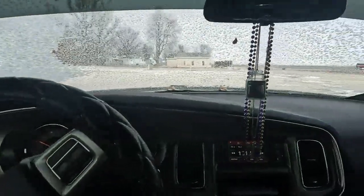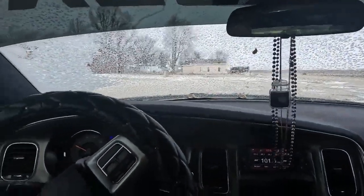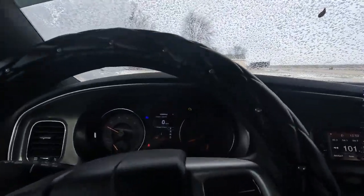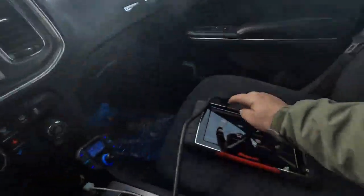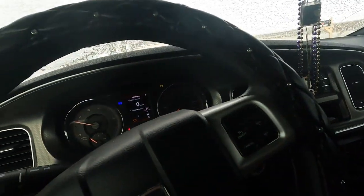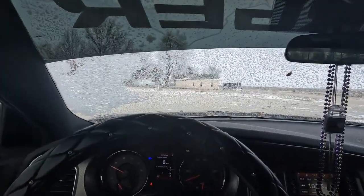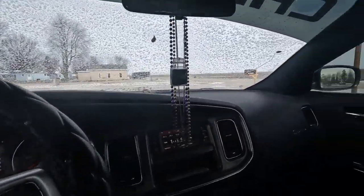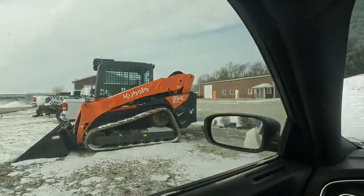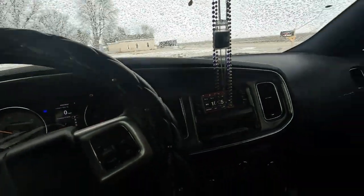Good afternoon everyone, welcome back to the channel, glad you could join me. Today we have a 2012 Dodge Charger with the money light on. The lady wants me to figure out what's going on. We've started it on this brisk day - it's about zero degrees Fahrenheit outside. It's clear, not windy, so come along, this should be interesting.